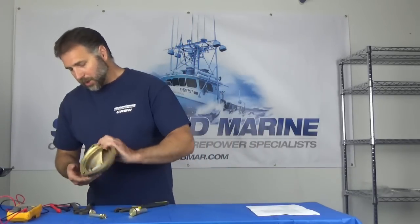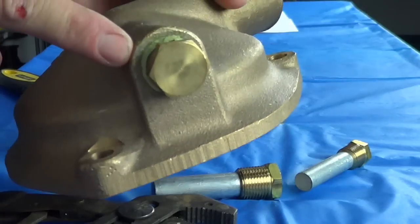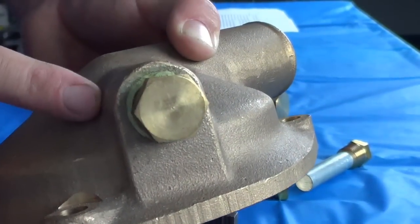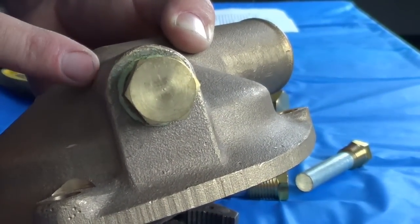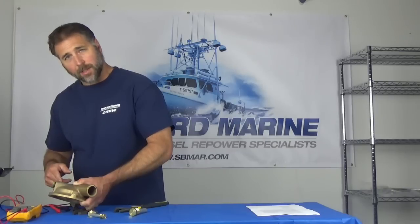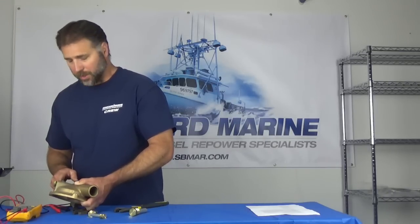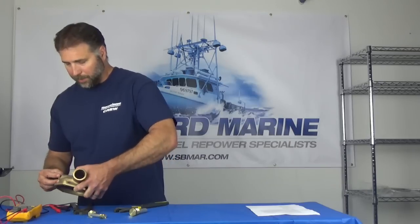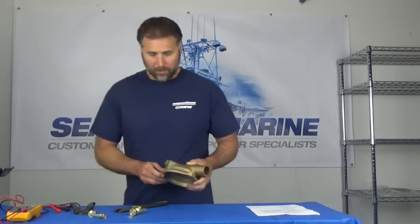When you go to install your zinc, you need to make sure that the threads are clean and free of corrosion. You may need to run a taper pipe thread tap through the hole and just clean up the threads a little bit. The idea is not to remove a lot of material, but just to clean them up so you have a nice sealing surface so that the taper threads can seal sufficiently.